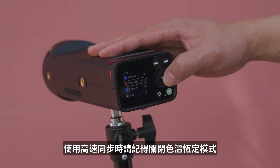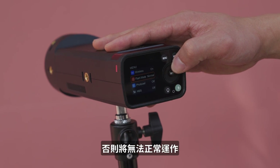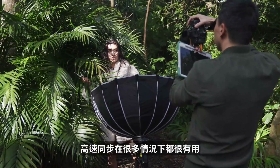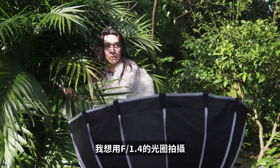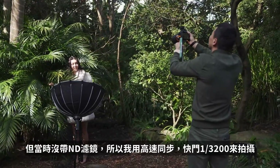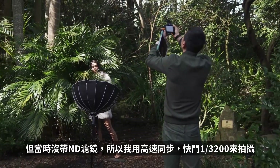With high-speed sync, remember to turn off the color temperature mode, otherwise it won't work. High-speed sync can be useful in lots of scenarios. In this case, I just want to shoot at open aperture at F1.4 because I don't have an ND filter with me, so I use high-speed sync with the shutter speed at 1 out of 3200.